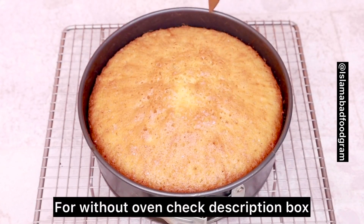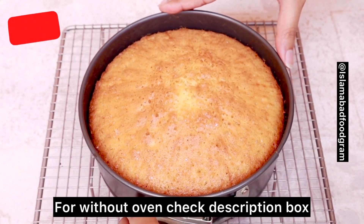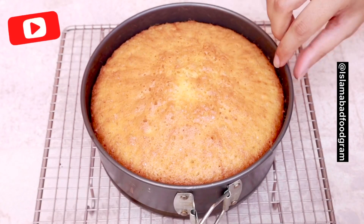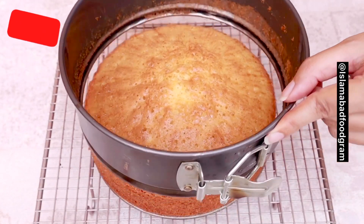The cake is ready. After cooling it down for 10 minutes, you can cut it. If it is still warm, it will not cut properly. Make sure that you give it 10 to 15 minutes to cool down before cutting.